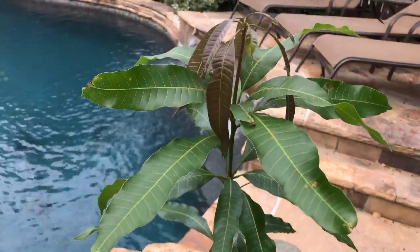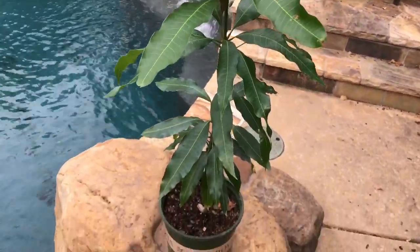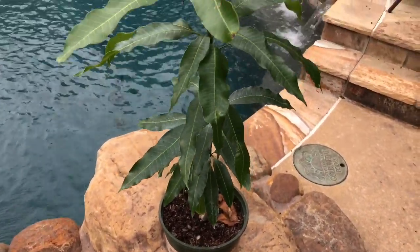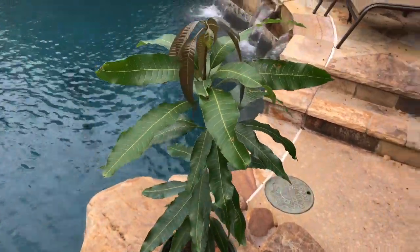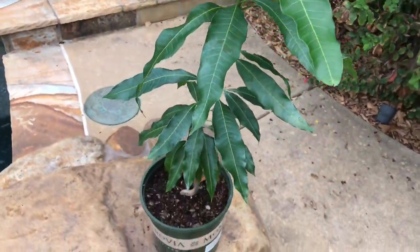You'll recall in the last video, he was almost one year old — just a few weeks away from being a year old. Now with today's date being the beginning of October, he is actually 14 and a half months old, just under 15 months on this young plant, and I'm pretty happy with the progress.